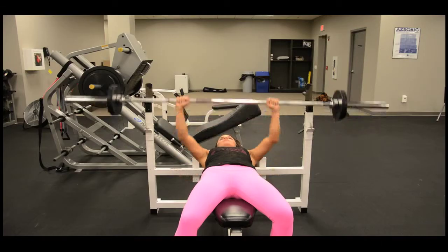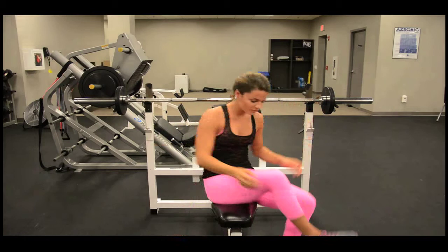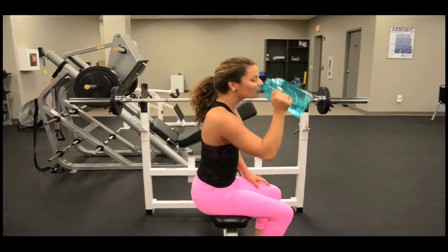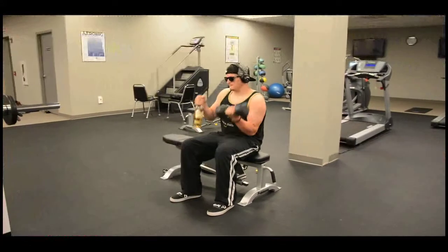Proper hydration is key to maintaining healthy water levels throughout your workout. Drinking half your body weight in ounces of water, plus eight ounces per 30 minutes of activity, is a good measurement. This, however, is not.